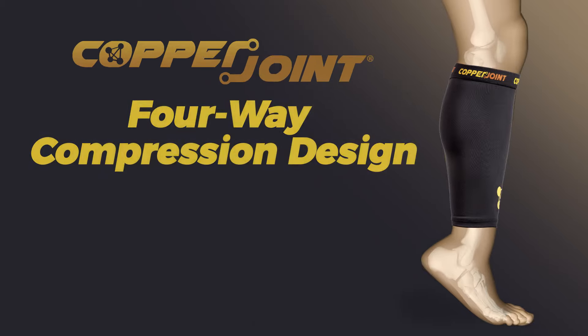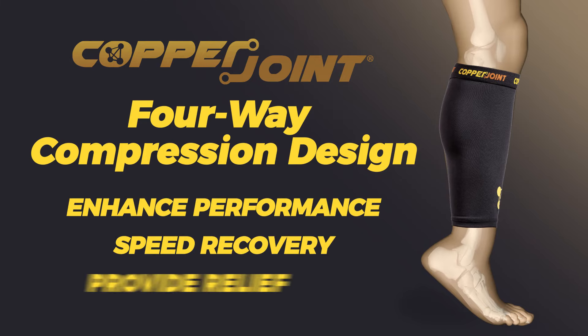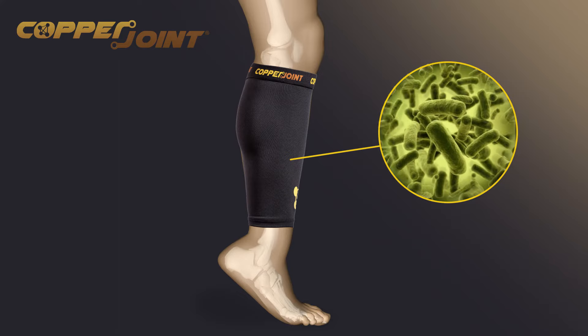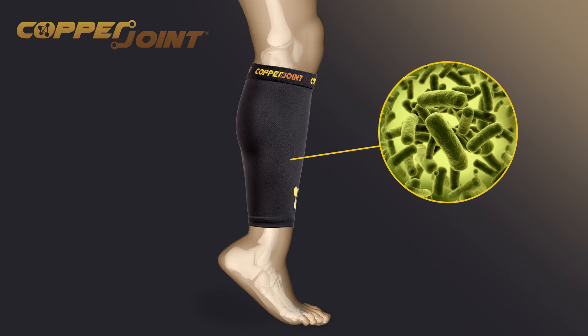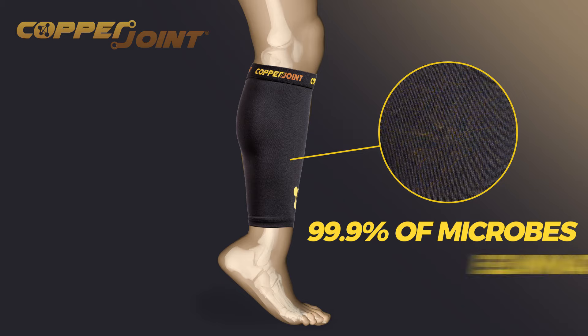In short, Copper Joint's four-way compression design works to enhance performance, speed recovery, and provide relief. And the copper-infused material is naturally antimicrobial and anti-biofouling, meaning it kills 99.9% of microbes and doesn't stink.